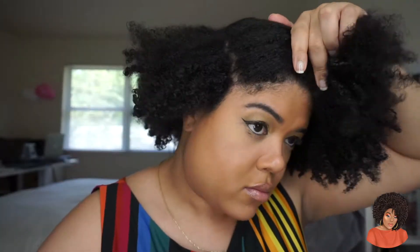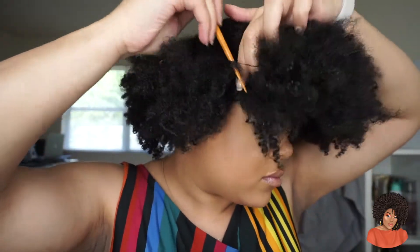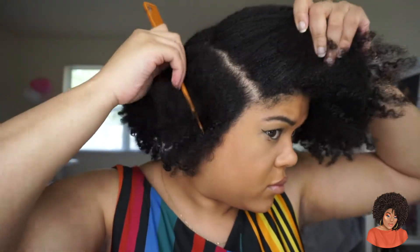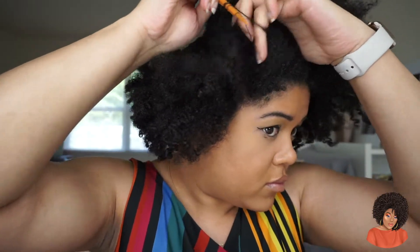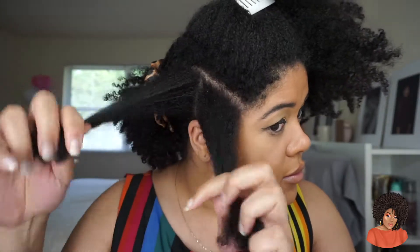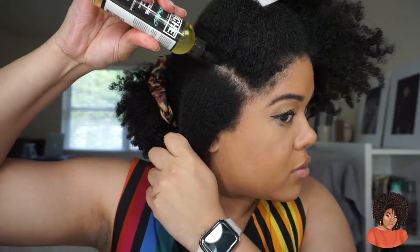I've been getting a lot of requests to do this type of style. I haven't done this in quite some time — I'm a sucker for a side part or a middle part, so I was a little bit nervous about doing a no part because your hair has to be a good length to be able to do this without it looking awkward, especially being that my hair is layered. I felt like, you know what, let me give this a try. My hair has grown in over time, so I also wanted to give my edges a break.